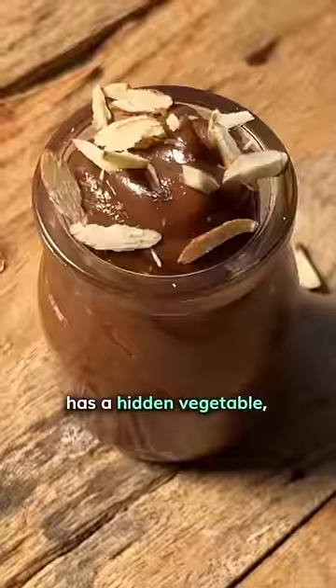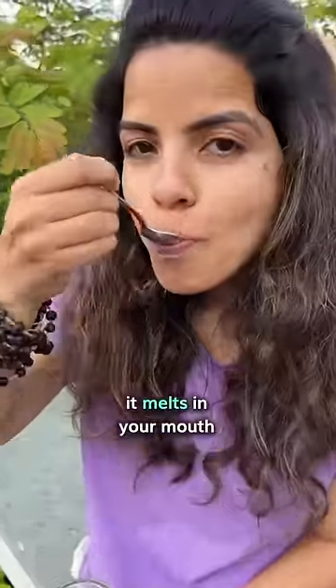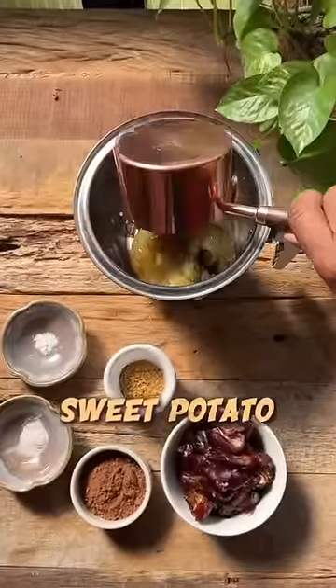This velvety chocolate mousse has a hidden vegetable — can you guess which one? With no white sugar, it melts in your mouth like divine pure chocolate and you can indulge guilt-free. The secret veggie is the super nutritious sweet potato.